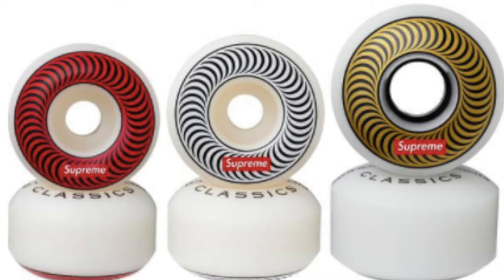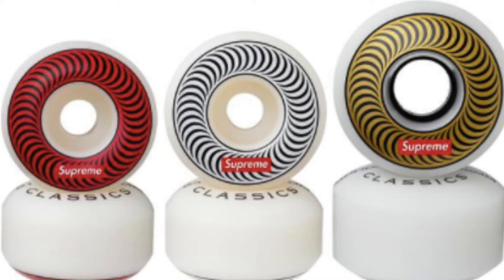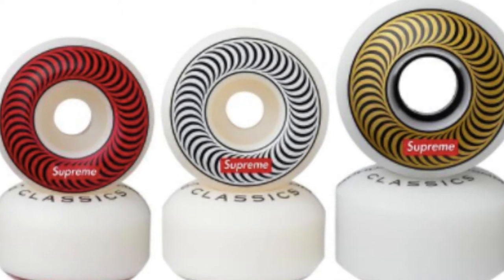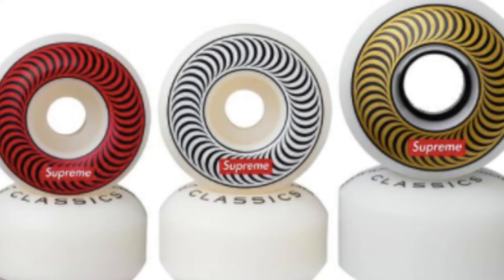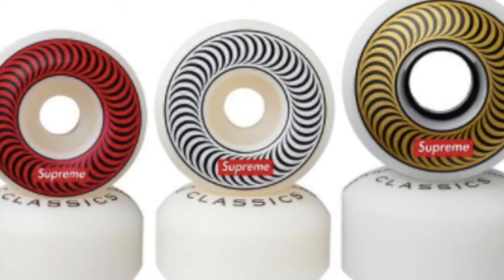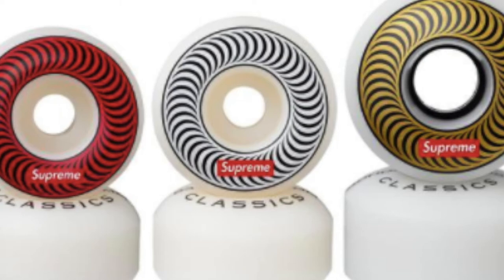You have the Supreme Split Fire classic wheels — available in 51mm, 53mm classic 99d hard urethane, or 58mm 80d for a softer cruiser ride — around $30.